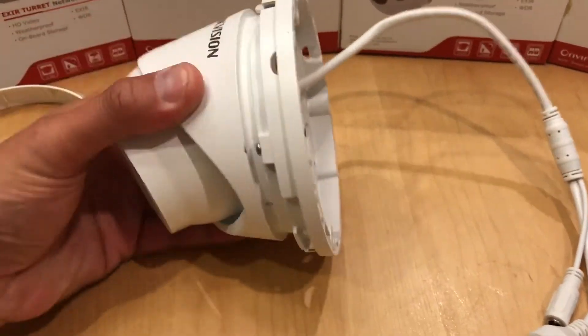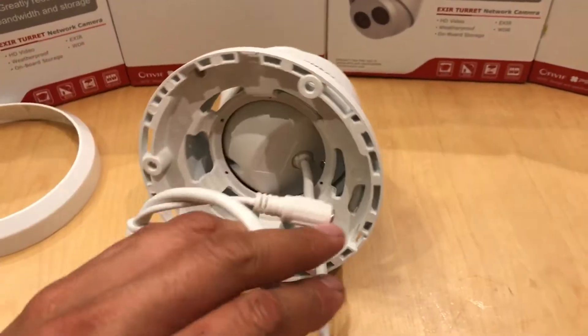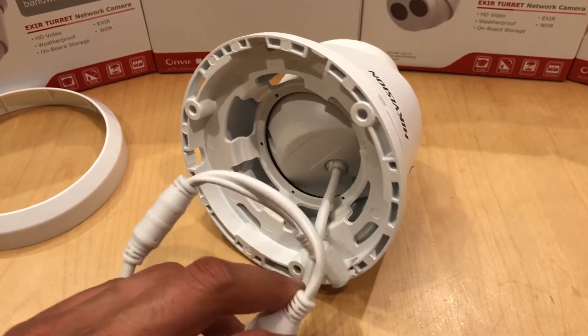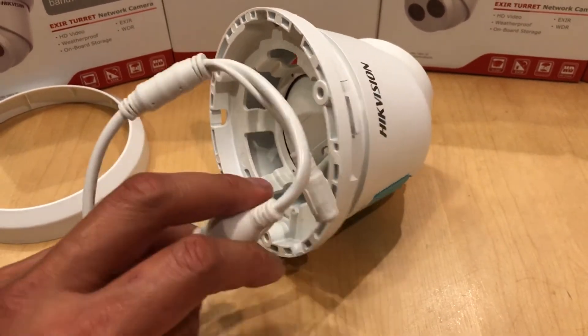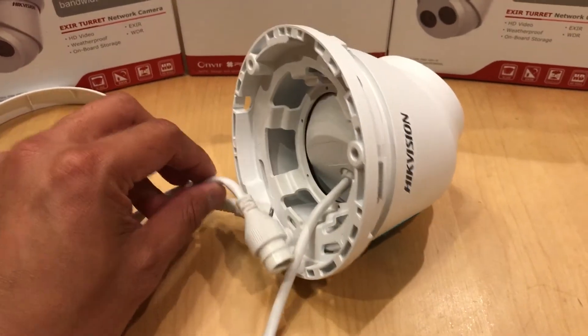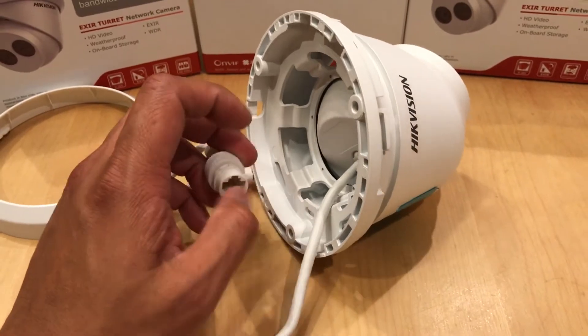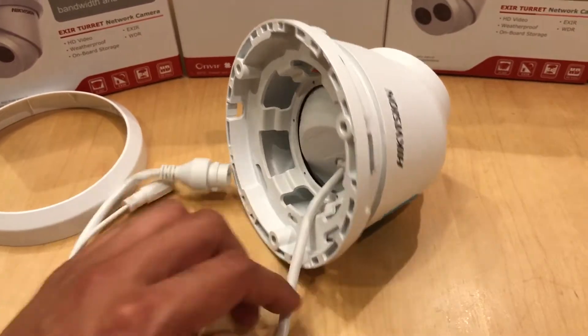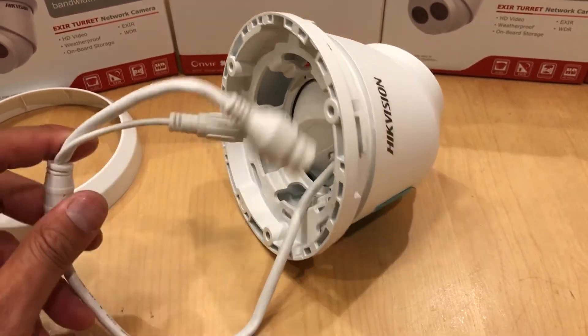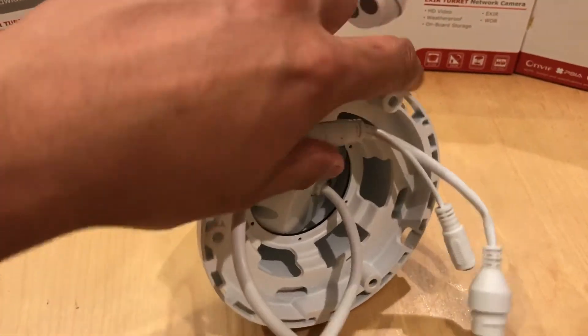The reason I'm showing you this is that a lot of questions ask how you can flush mount this. You do not need a conduit box — all you need is a small hole through the wall or ceiling for the Ethernet cable that connects here. You put the weatherproofing on the Ethernet cable and that's it.